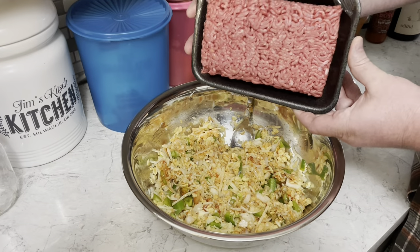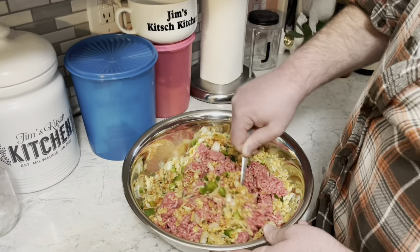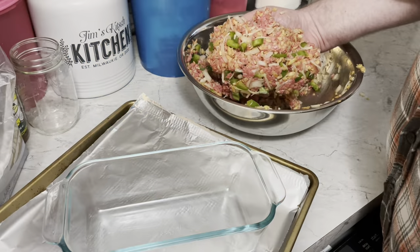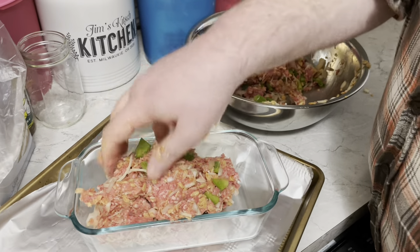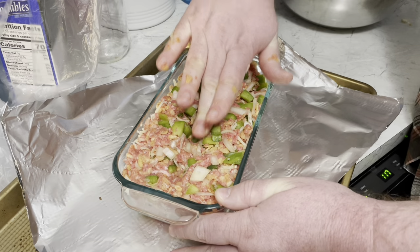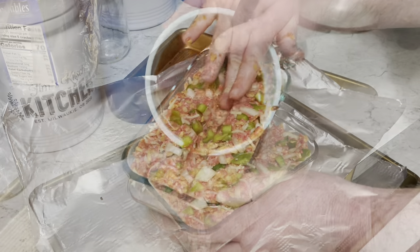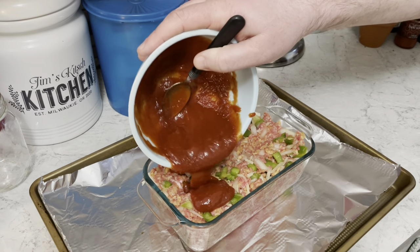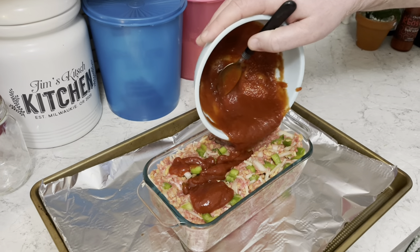Add two pounds of ground beef, mix that together nice and thoroughly, and push it into a loaf pan. Make a little groove in the center, pour the remaining sauce on top, and get into the groove.